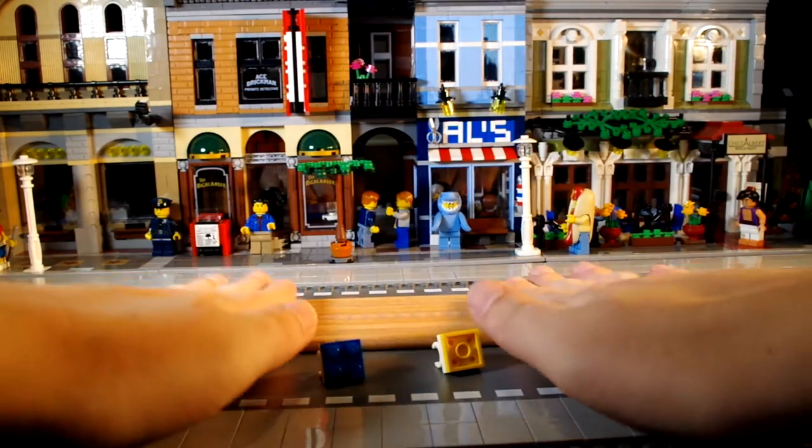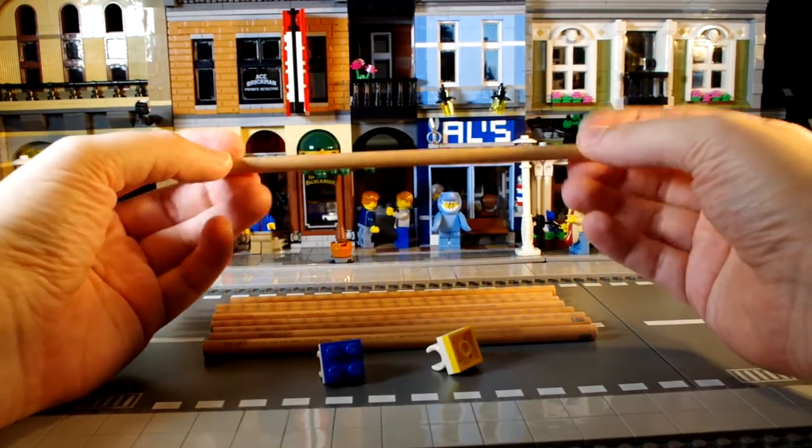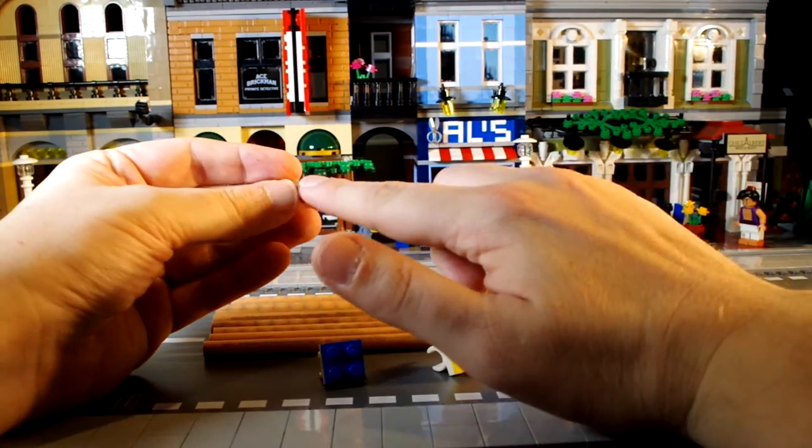You get nine pencils in this packet and they're all the same - neither end is sharpened, you have to do that yourself. They've all got LEGO printed down the length of the pencil and they're all graded the same, so they are all number two pencils.